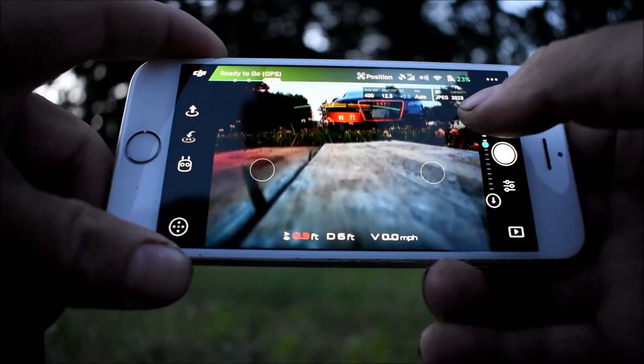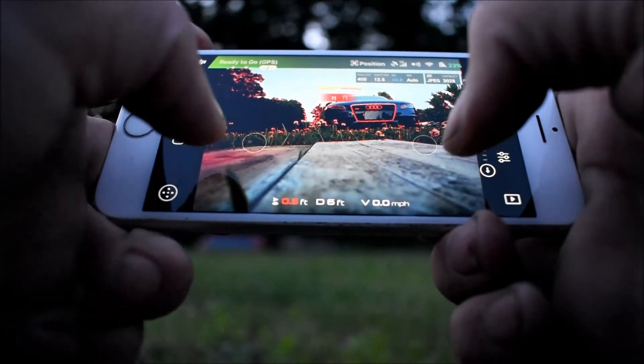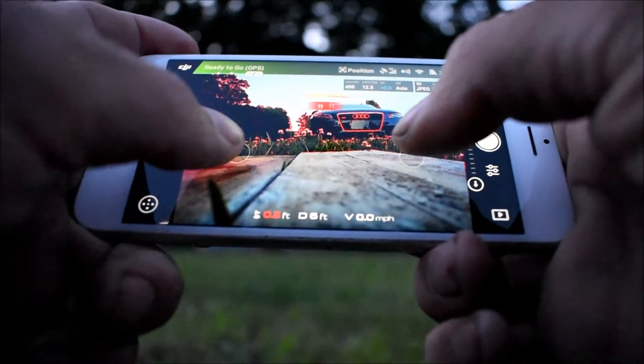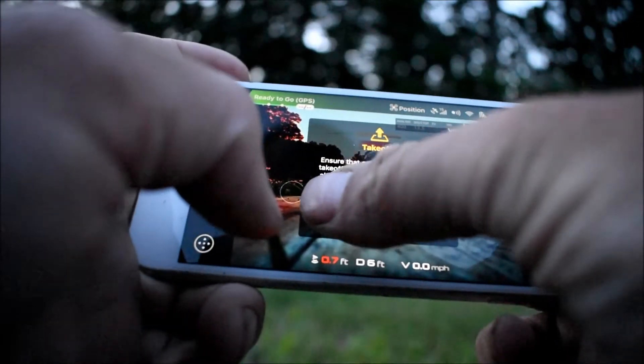Let's take it up in the air. Hit the up arrow and slide to take off.